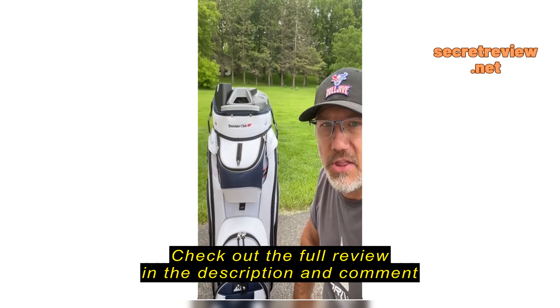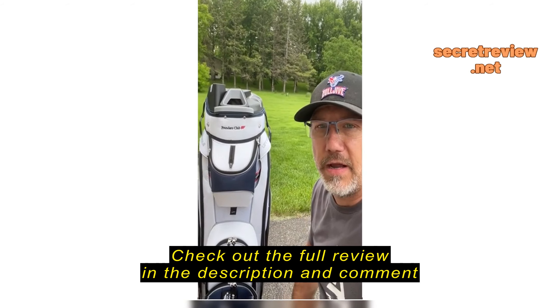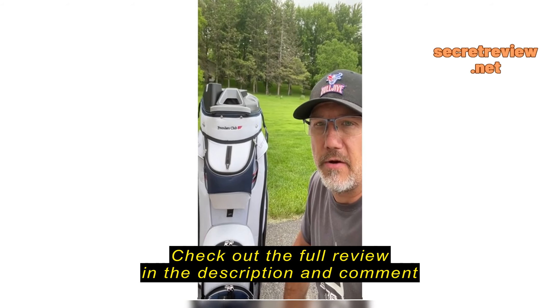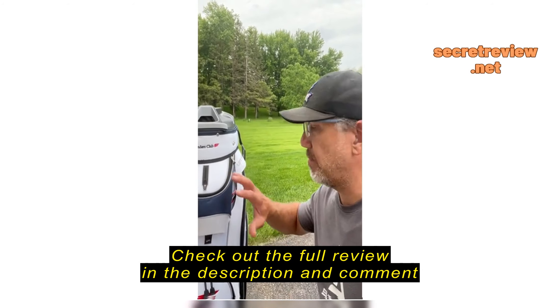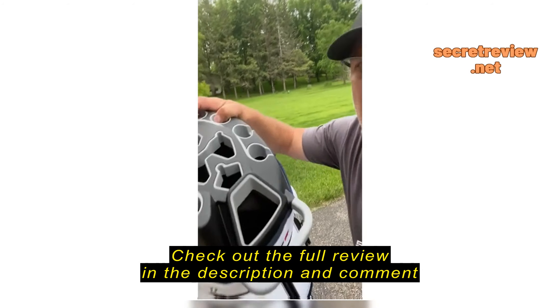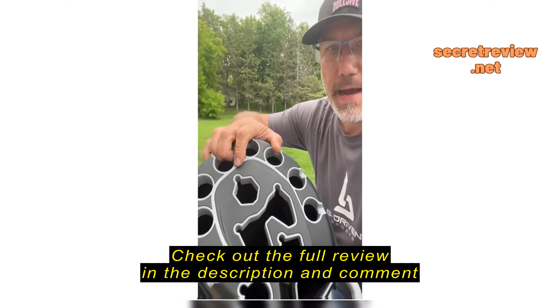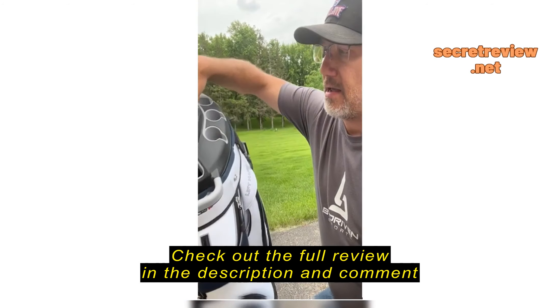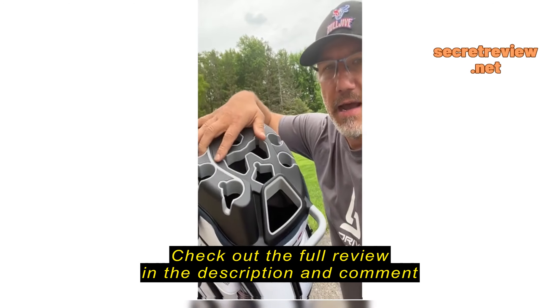And to my surprise today, this bag arrived. They actually went out of their way and shipped me a brand new bag — which is amazing, considering the bag was a year old. I couldn't believe they didn't have to do that, and they did. So I thought the least I could do is give them a review here and tell you about their great customer service.